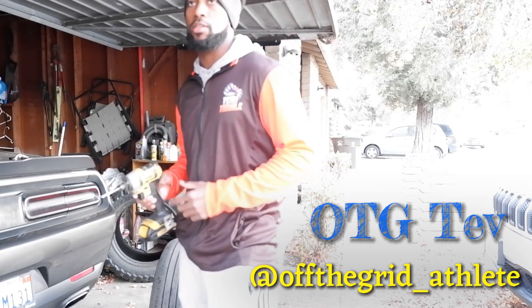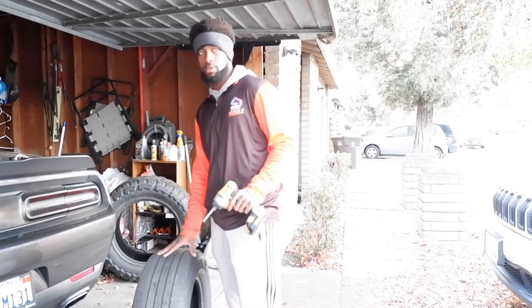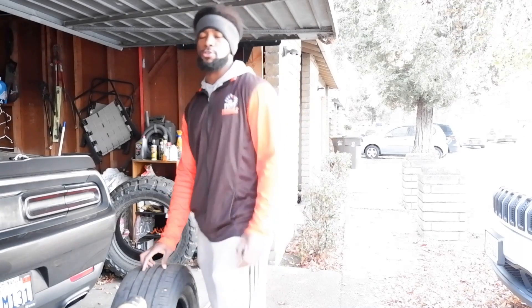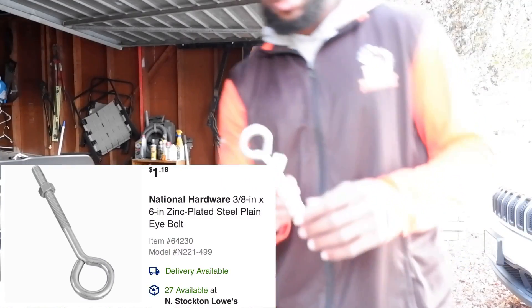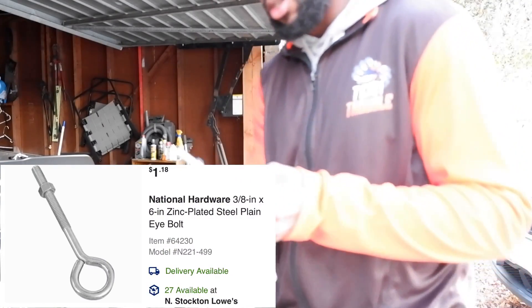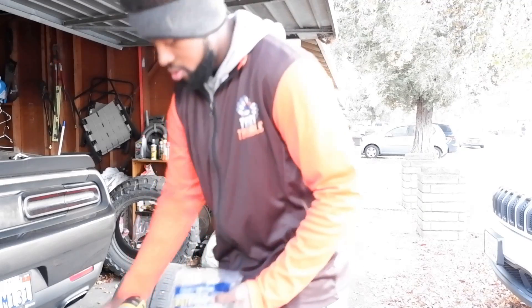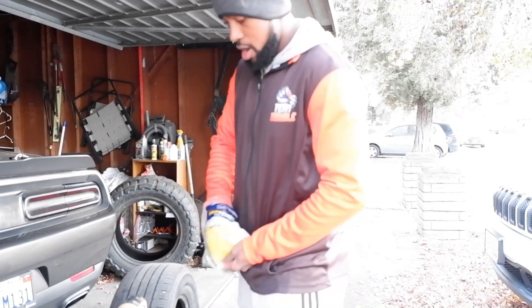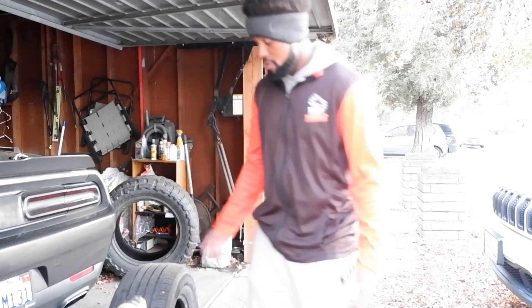What's going on fam, today I'm gonna go over a quick little tire sled tutorial — something that's quick, something you can do on your own at home. All you need is a drill, your tire, and whatever bolt you plan on using for your sled. I'll go grab mine. I'm going to use my eye bolt — reason being it's almost closed. This one is three-eighths by six inches. In the background I've got different tires that I use for different types of workouts.